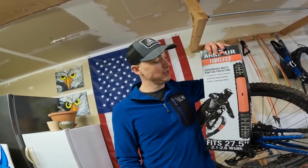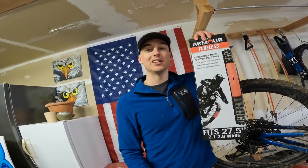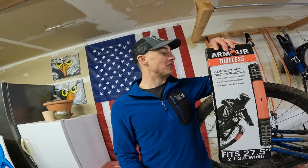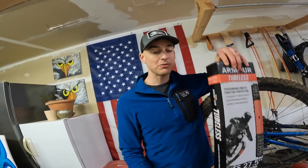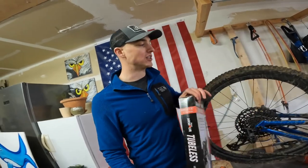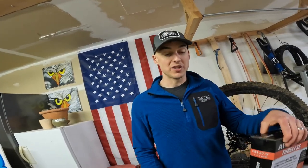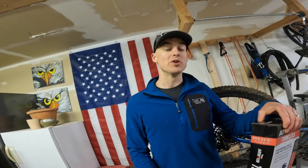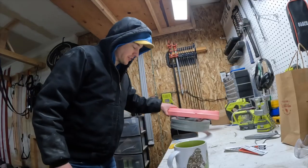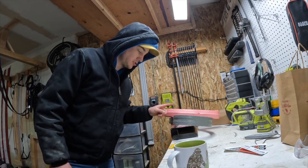Tannis is supposedly a very easy insert to install and replace in the event you get a flat. On top of that, this thing is over a hundred grams lighter in the worst place to possibly have extra grams. I did go ahead and weigh them and they hit their claimed weights, which is pretty cool — the Tannis clocked in at 153 grams and the CushCore clocked in at 267.